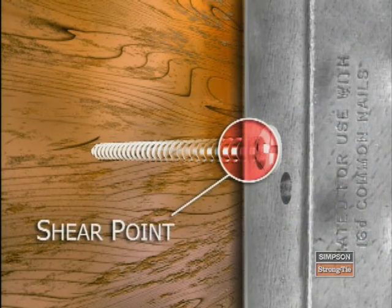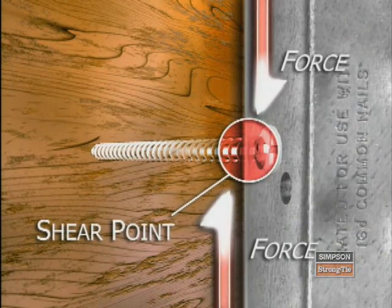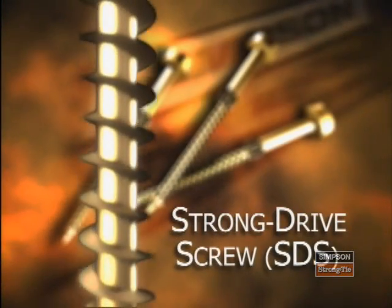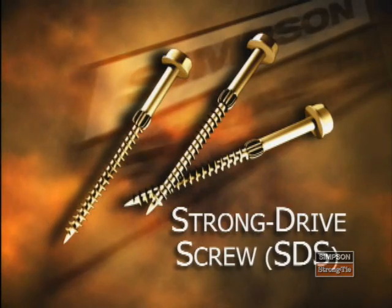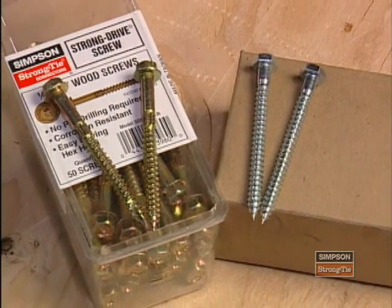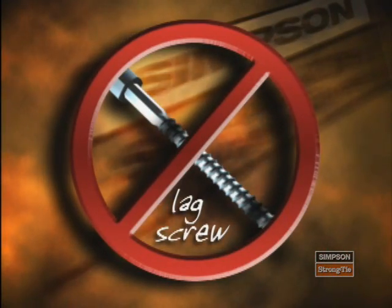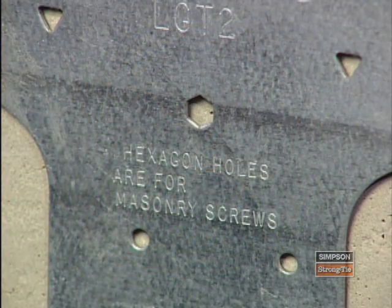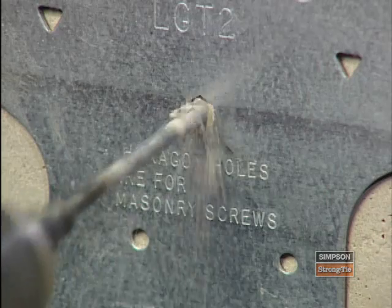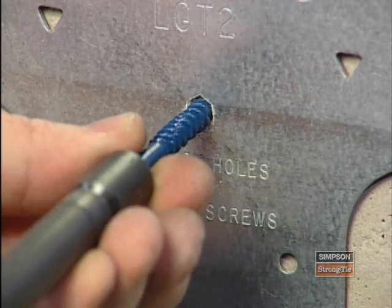Now let's talk about screws. Since screws act differently than nails, they cannot be interchanged. Screws are often tempered, which makes them brittle and therefore will not yield the shear strength that nails provide. Examples of common screws not suitable for connectors include drywall screws, deck screws, and lag screws. But Simpson makes a patented screw called the SDS, or strong drive screw, that is code listed, needs no pre-drilling, and comes with the connectors that require them. Do not mistake an SDS screw for a lag screw — a lag screw will not achieve the same loads as an SDS screw and is not allowed with Simpson Strong-Tie connectors. For connectors designed for use with masonry screws, remember to pre-drill those holes to the required diameter and depth. The drill bit diameter can be found on the packet of screws, and it must be drilled at least one-half inch deeper than the screw length.